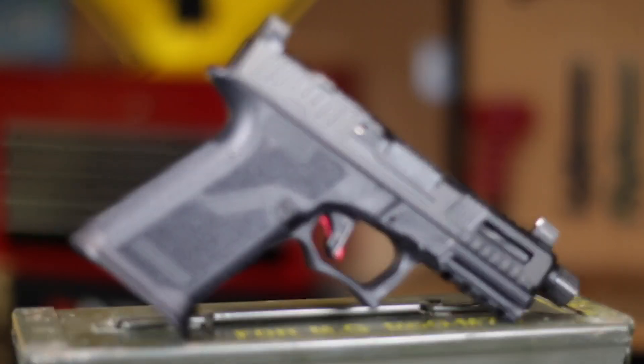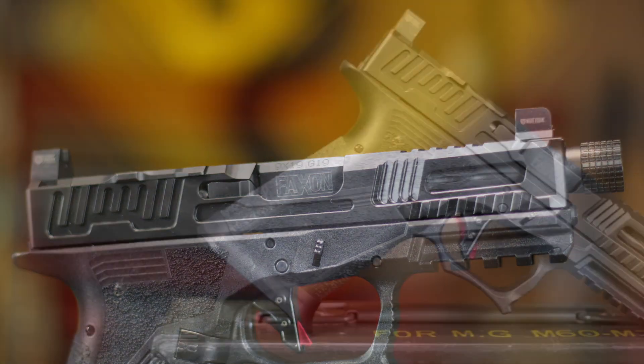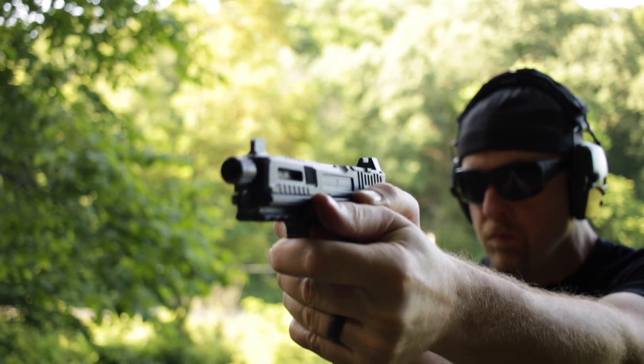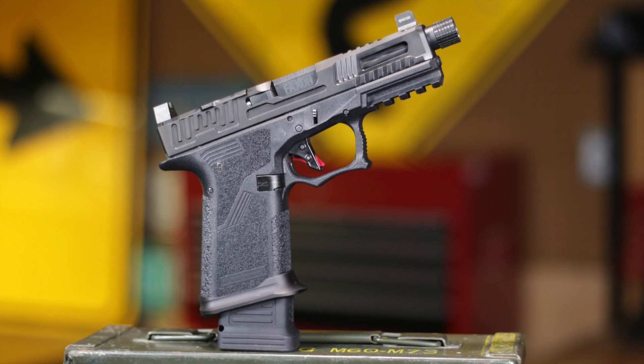Up next is the Patriot's big brother — the Hellfire. It has all the features of the Patriot plus a bunch more. The slide has extensive cuts and suppressor height sights, and the Faxxen match-grade barrel is also threaded, so it's completely suppressor ready and RMR ready right out of the box. The Hellfire also has a low-profile magwell and comes with an extended 20-round magazine. MSRP at release comes in at $14.99.